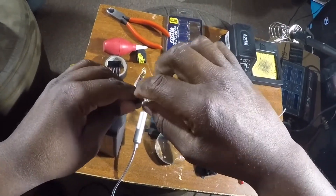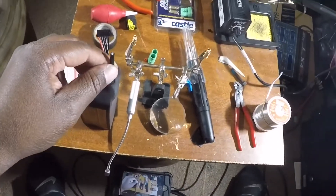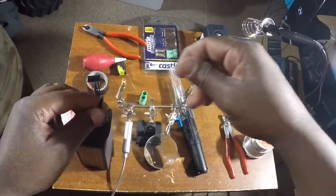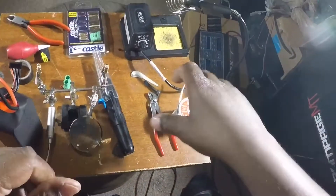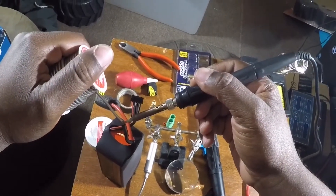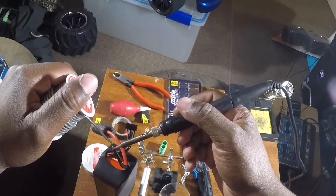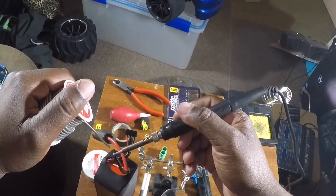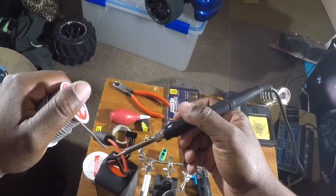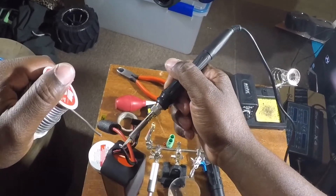Once you get the flux up into the threads, make sure the threads are twisted tightly together. If I'm wrong, please correct me in the comments — I'm not a pro, I never claimed to be, I just make it do what it do. Now with the flux on there, go ahead and pre-tin this wire. You might want safety glasses because the solder can pop and boil — if there's an air pocket it can blow up. Do as I say, not as I do.